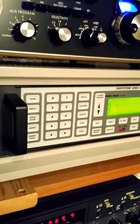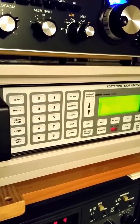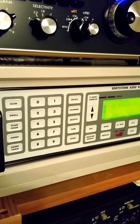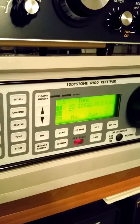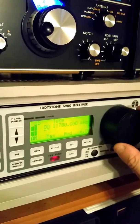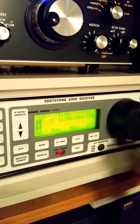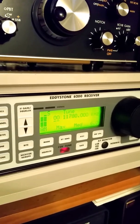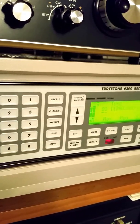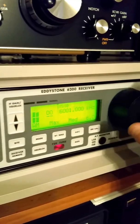Now the keypad on the Eddystone enables you to go right to a frequency, and conveniently all you have to do is punch in the initial numbers and then use the knob to complete the rest of the frequency selection. So in this case I'm going to go to Brazil, 11780 — I'll show you a little bit about that. One, one, seven, eight, and then complete with the tuning knob right there. For frequencies below 10 MHz, you have to include the leading zero in the computation. So let's go to 6 MHz: zero, six, hit the knob and you're already there.